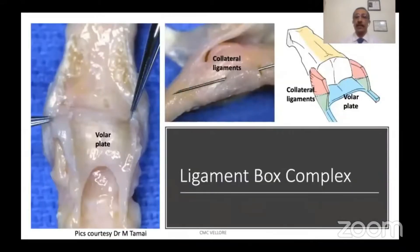The soft tissue structures are collectively called the ligament box complex and includes the volar plate and the collateral ligament, as you can see in these photographs.